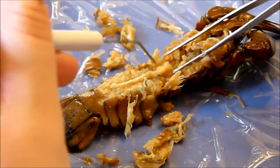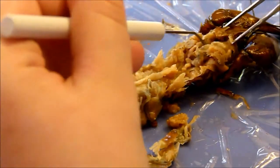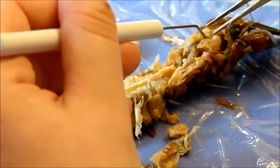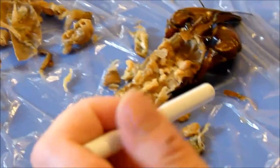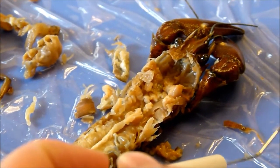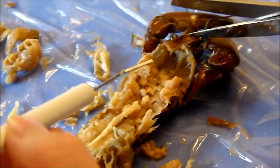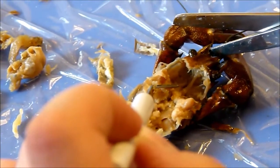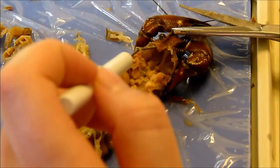Follow the intestine forward to find the stomach — up here, this must be the stomach. Pull the stomach so you can reach underneath it with your knife. Now that you've cleaned out the digestive organs, you should be able to see the green glands just posterior to and below the antennules. Right here — this circle — are the green glands.